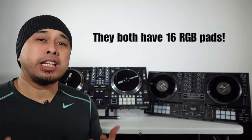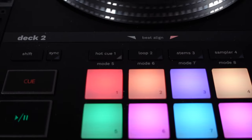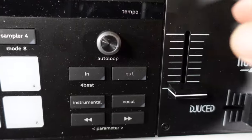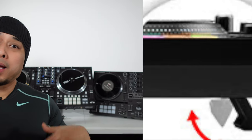Of course, both have 16 RGB colorful pads that look really nice when lit up. They both also come with a standard loop section — auto loop and manual loop. They also have load knobs which you can use to scroll through your library and crates. Both controllers have elevated feet: the Rain 1 comes elevated already, while the Hercules has plastic feet that you can pull out from under on all four sides, handy for drink spillages and running wires underneath.